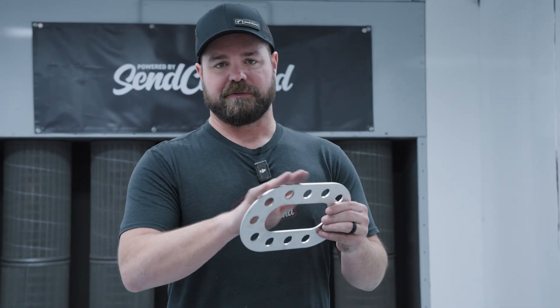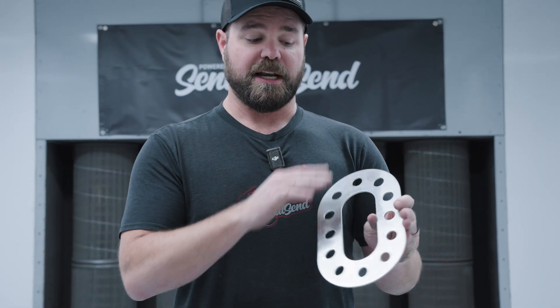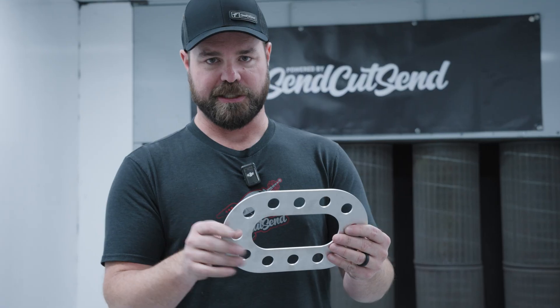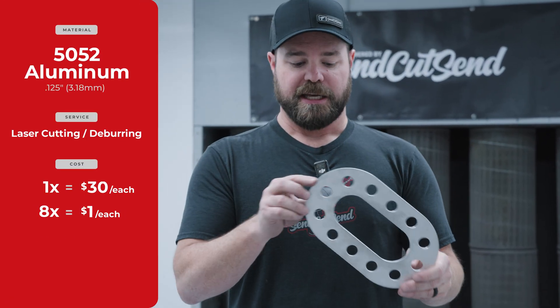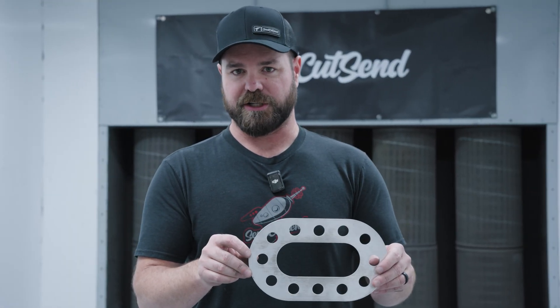If you need to soften some of those edges — a little smoother to the touch but not a cosmetic finish — you can opt for deburring. Deburring adds a tiny bit of cost, so this one in a quantity of one is about $30, a quantity of 10 is $17, and then in a quantity of 100, about $10 each.